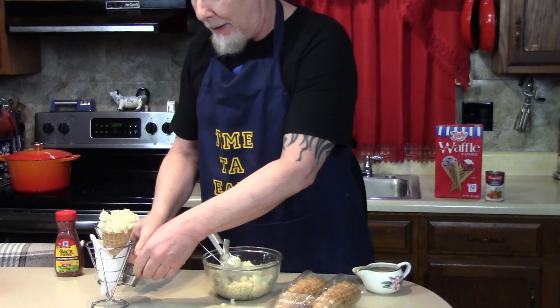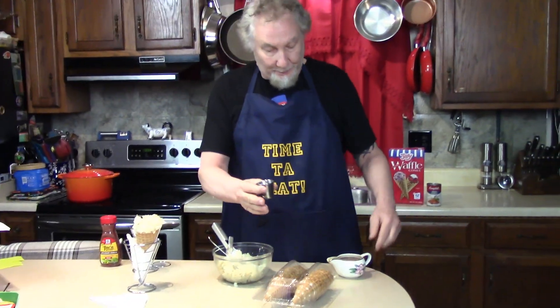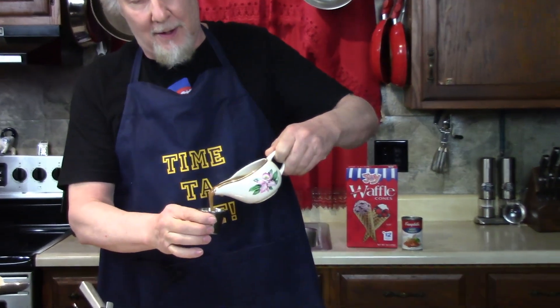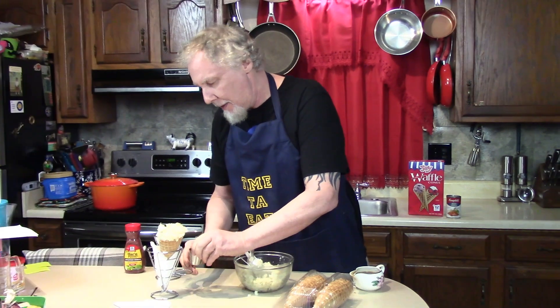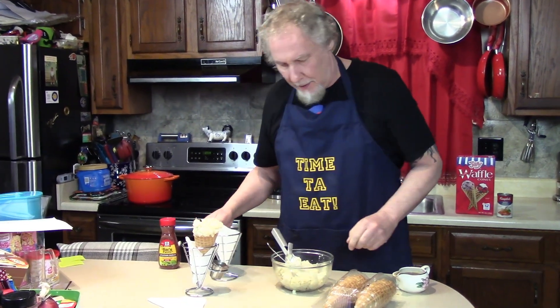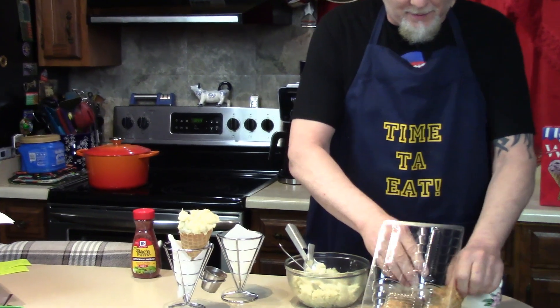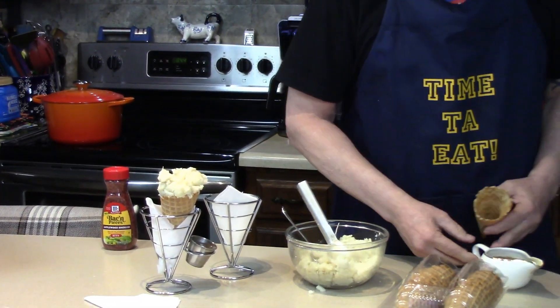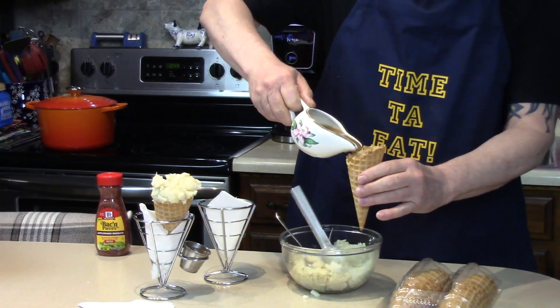Put it in your little fancy holder if you have one — if not, just hold it in your hand. Look what we got here! Fun for your guests. If they want extra gravy, I'm gonna put that on the side. Let me make one more cone right here.